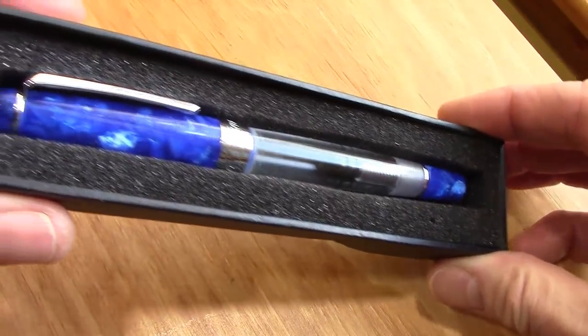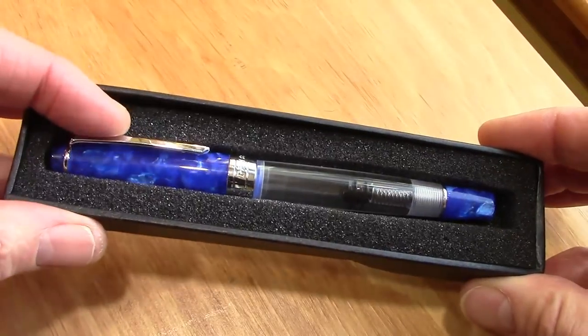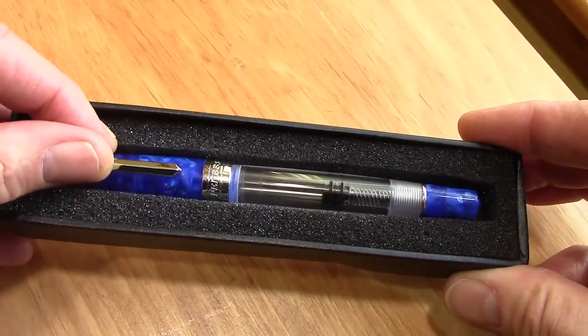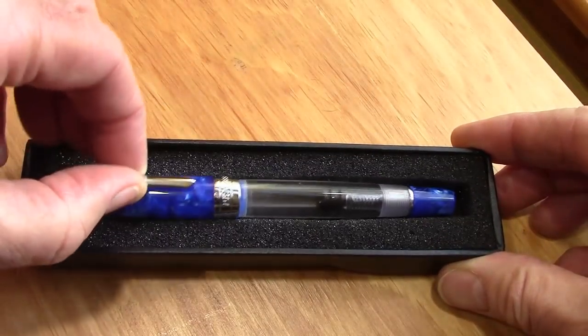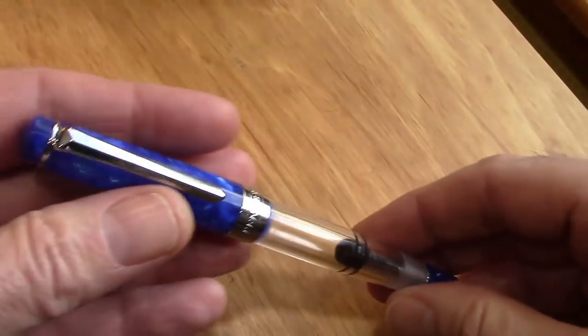And here we go — the pen. I love functional packaging. You don't need to have anything elaborate from my perspective.